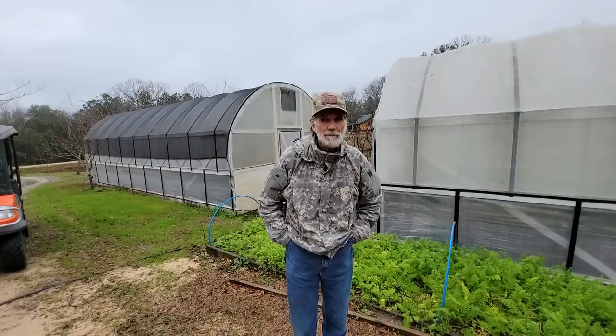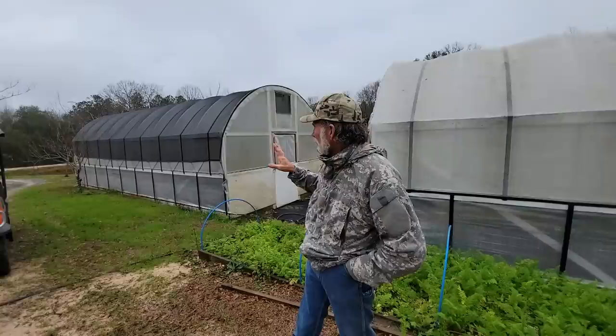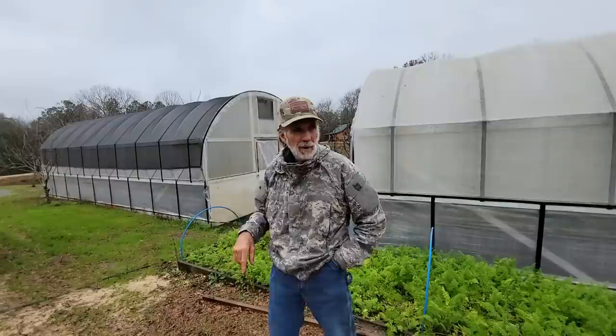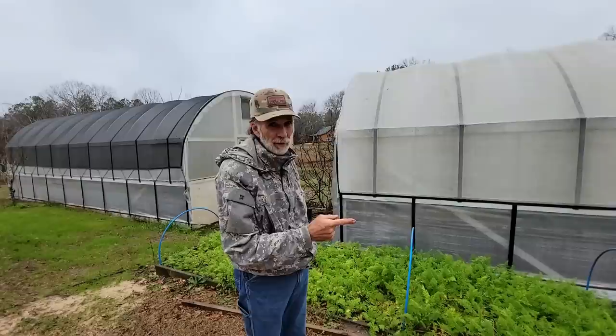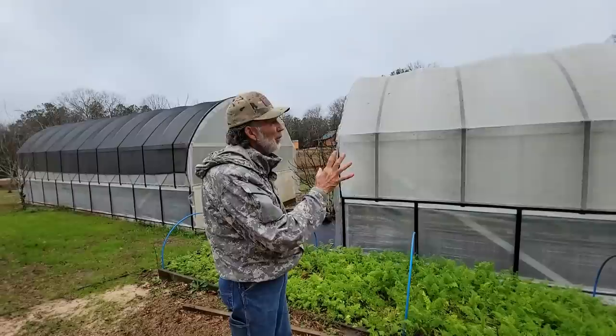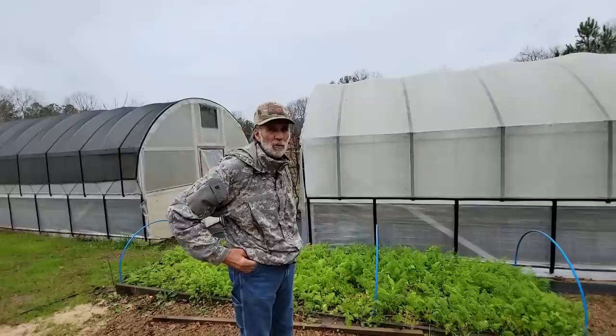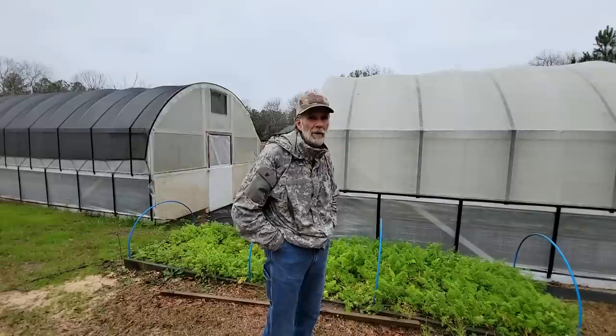And guys, I'm going to be honest with you - the shade cloths and the experiments we've been doing on them, the black one stays cooler in the summertime and warmer in the wintertime. So we're probably going to take the white one off and we have another 40% black one ready to go back on it. But we've been trying to run this experiment as long as we can to make sure that we know everything we need to know about it. And we're pretty sure we're going to go with the black from this point forward.